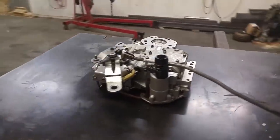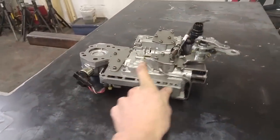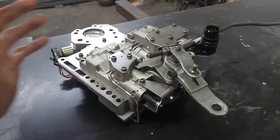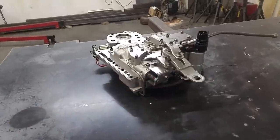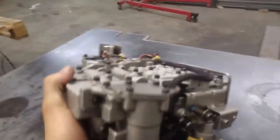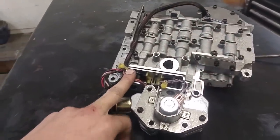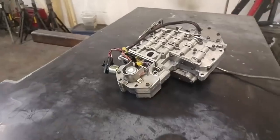Here you go — full manual valve body for a 47RE transmission, ready to go. You can put this in any 47RE transmission, even if it's completely stock, and it would change it to manual shifting. So first gear right there — that'll be first gear. Second gear, that'll be second gear. Third gear, that'll be third gear. There's no control from the computer at all. You want third gear, you're in third gear. And then from there you can also flick a switch when you're in third gear and it'll lock up your overdrive and you'll go into overdrive for fourth gear. Or you can flick a different switch and lock up your torque converter, and you can do that all the way down in second gear, third gear, and overdrive.